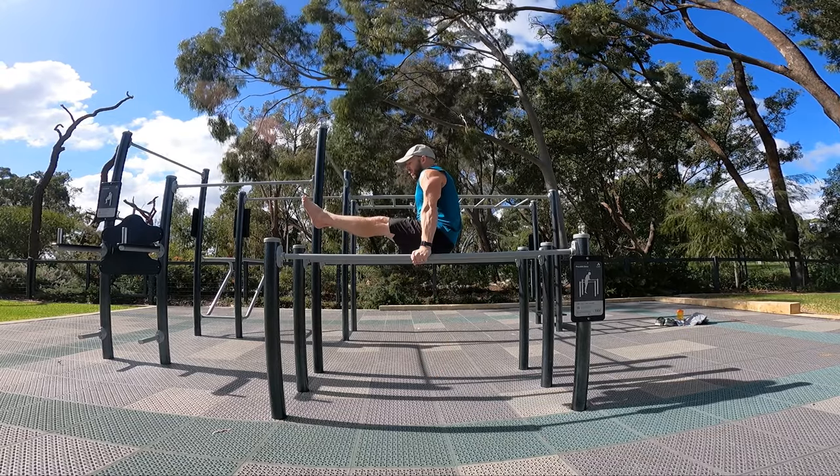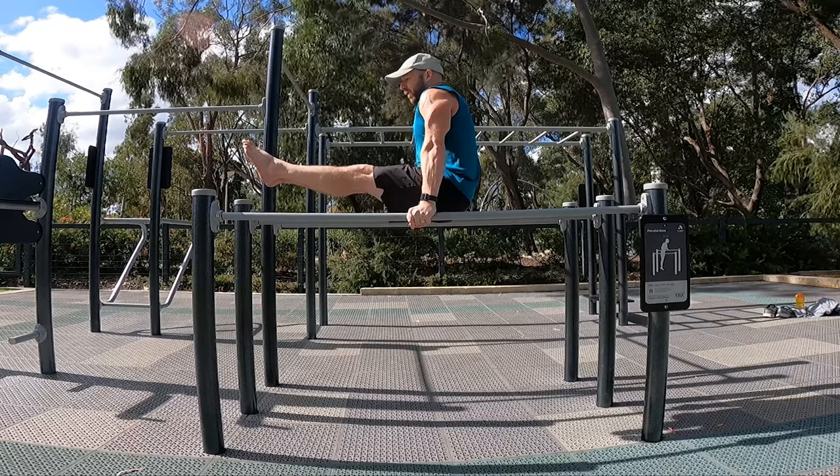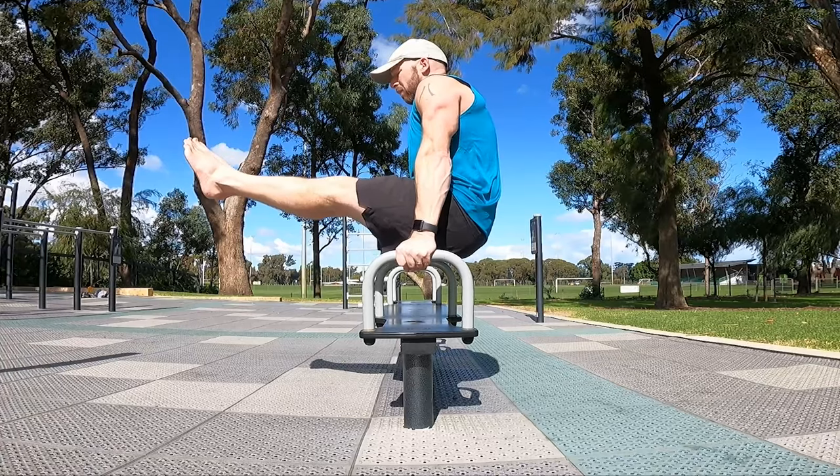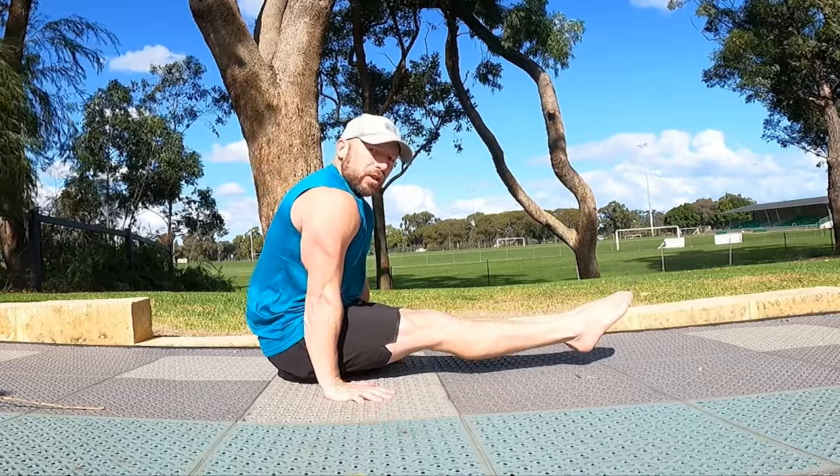One of the foundations of calisthenics or bodyweight strength training is the L-sit. Today I'm going to take you through how to train it and make it stronger — not just the strength aspect, but also the flexibility and the compression.